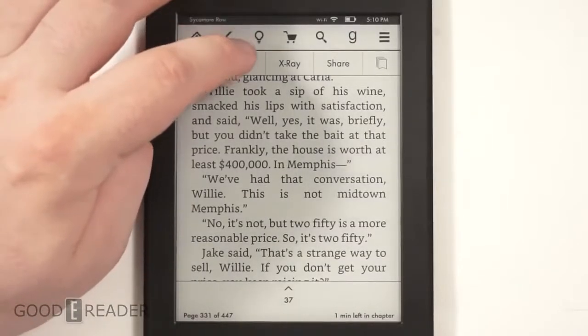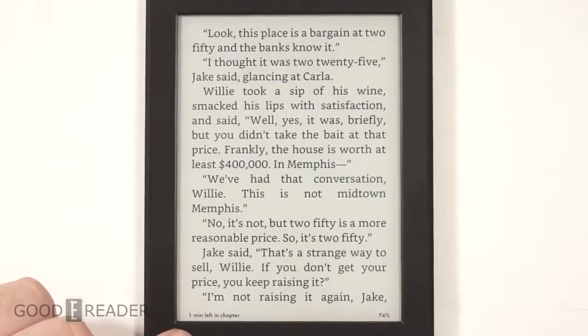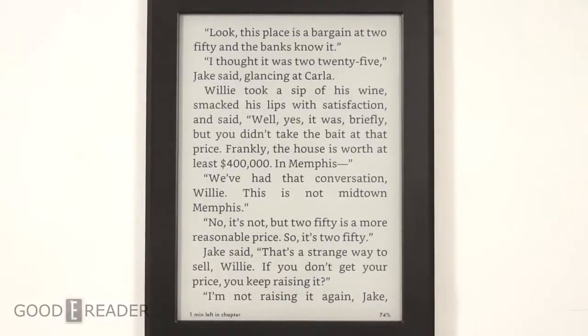If you're juggling many books, X-Ray is essential. You can also go to specific locations, and you get a great sense of where you are in the book — for example, one minute left in the chapter and you've read 74% of the current chapter — which is really handy.